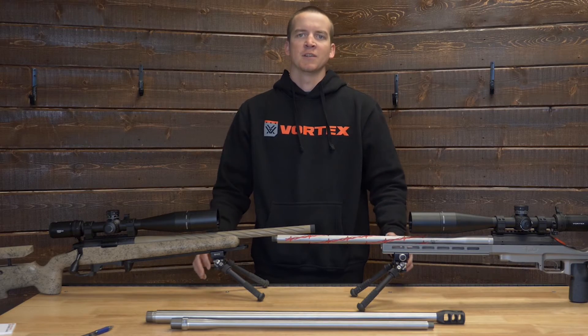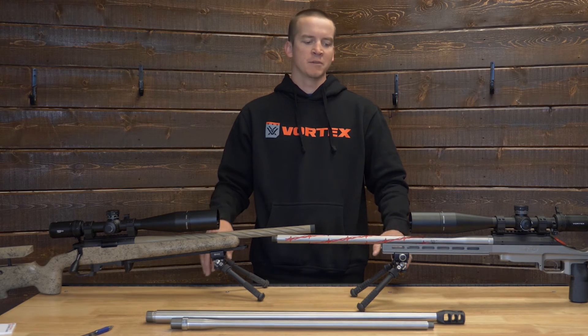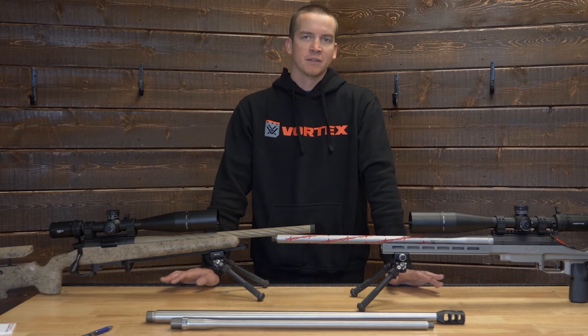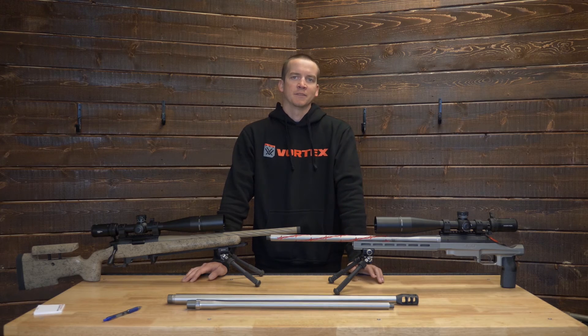Appreciate you watching — please drop a comment below and let us know what your favorite fluting option is that we offer, and maybe some ideas for other ones we could do in the future. Please subscribe while you're here and we'll see you guys in the next one.